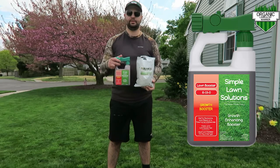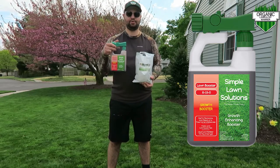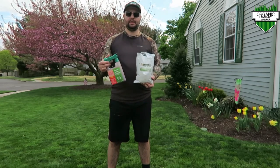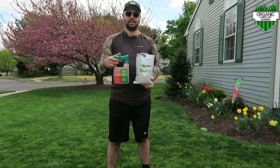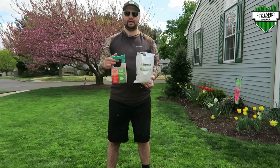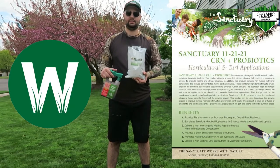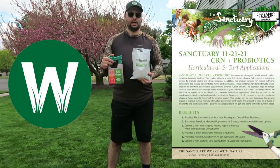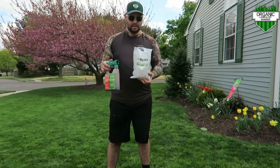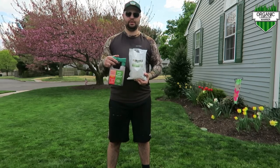This is by Simple Lawn Solutions — this is their Root Booster. This really drives the roots into the ground for new grass seed, so it's really good. It's Prime eligible — I ordered it on a Friday and got it on a Sunday, so it's quick shipping. They have a lot of cool other solutions. I also used this during my whole overseeding renovation last year, and I use their Iron Booster as well. Check out Justin's website, the Lawn Whisperer, for the Sanctuary. I've added this to my fertilizer program for this year — it really helps. I feel like it keeps the green in the lawn a little bit longer than normal, plus it's packed with a bunch of nutrients. This will last you a whole year if you do it the right way.